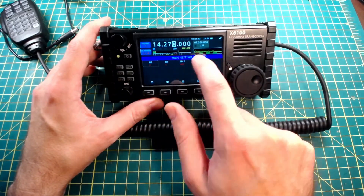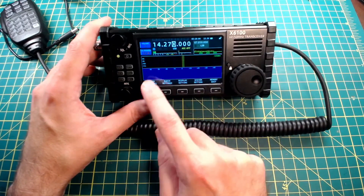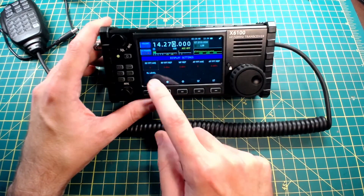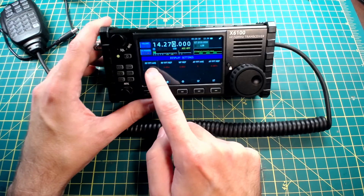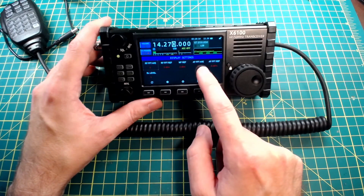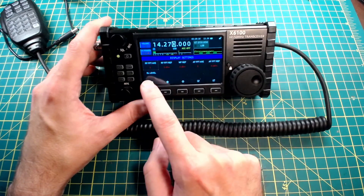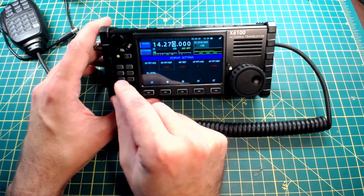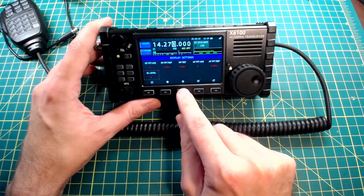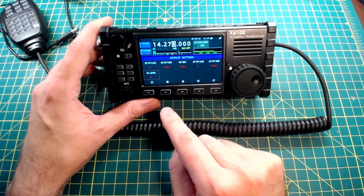This is not a touch screen, so you interact by pushing the buttons down below. Display setting: RF fast for your transform, average, reference, waterfall reference, AF average and reference, and display brightness level. This is a little dim on the display — I like it a little brighter myself. It's got 10 levels of brightness and that is the brightest.